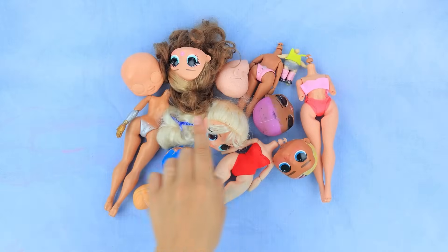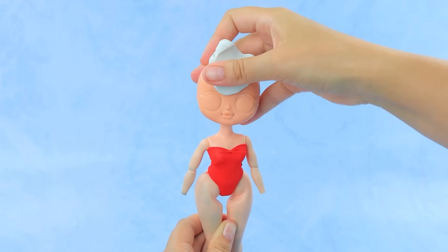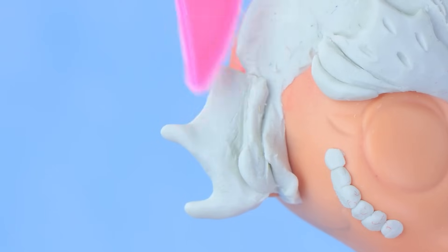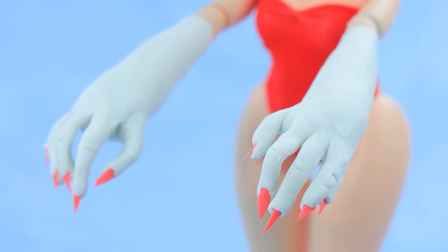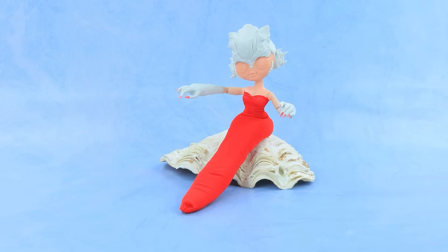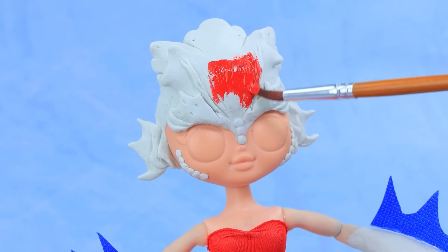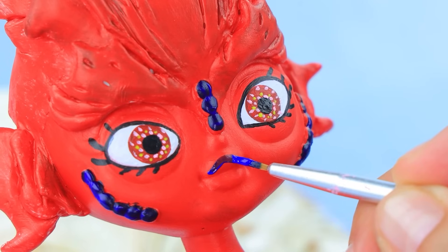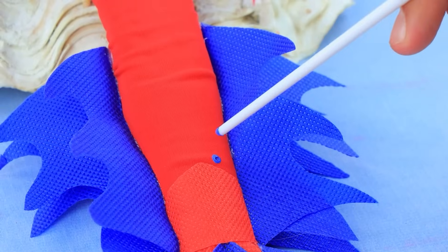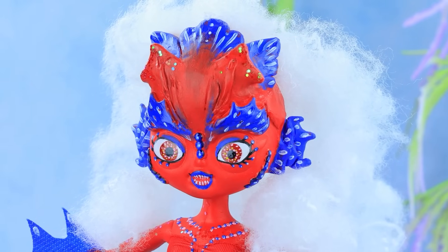Take a new doll! Make head details! Work with an instrument! Massive hands! Long claws! Make an outfit from red fabric! Attach fins! Work on the eyes! Blue growths and lips! Decorate the tail! Synthetic winterizer for hair! This mermaid is definitely back!